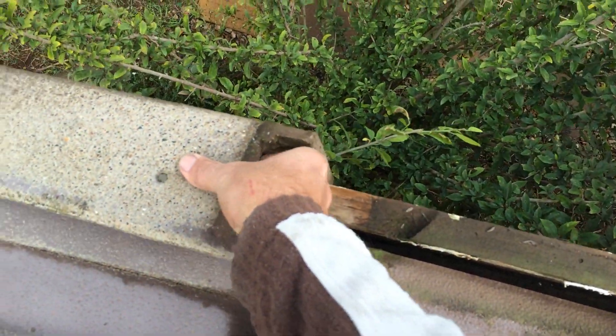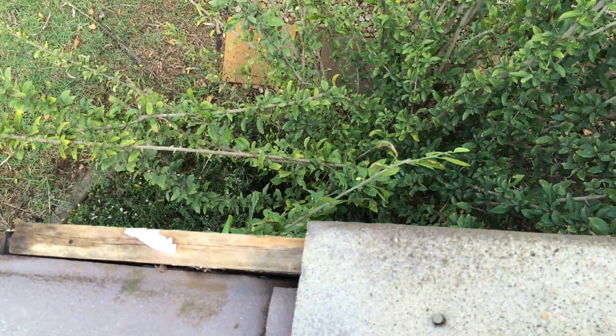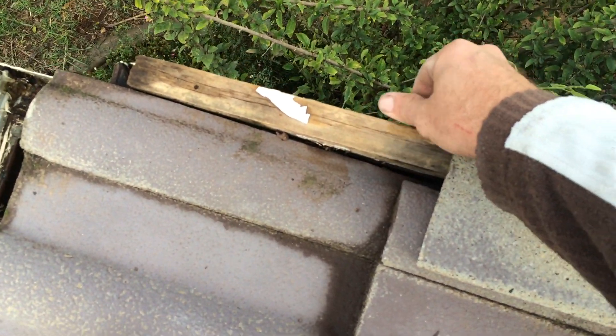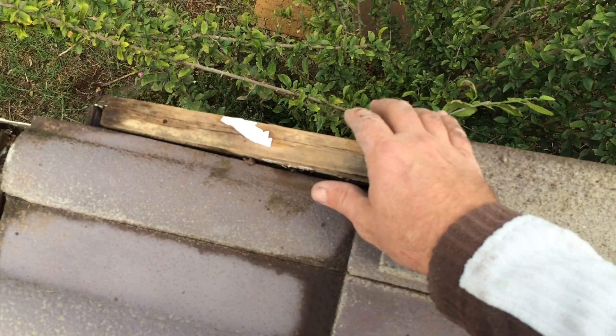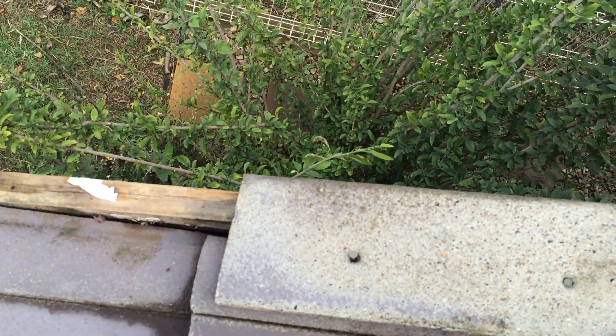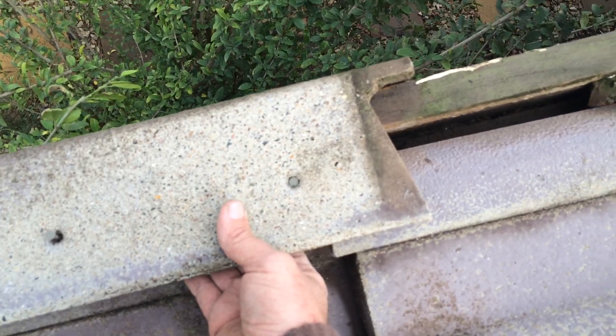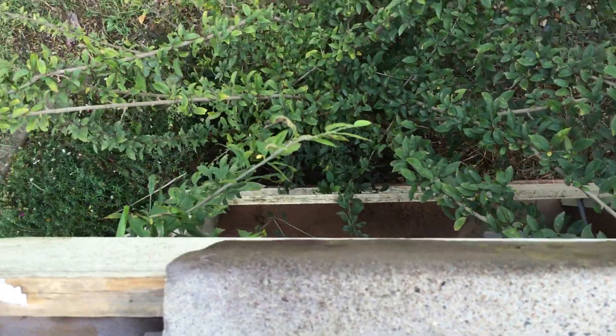It hasn't been sealed up, and also it was missing a piece. This piece here was up here, which is why that piece of timber is sun bleached — and it's also why it's going to rot if we don't fix it. So they had this bit up here, but obviously didn't have another barge — I don't know where the other one went, it's not down in the garden.